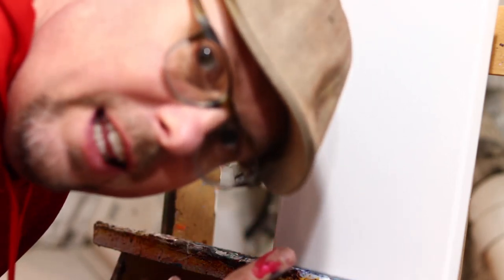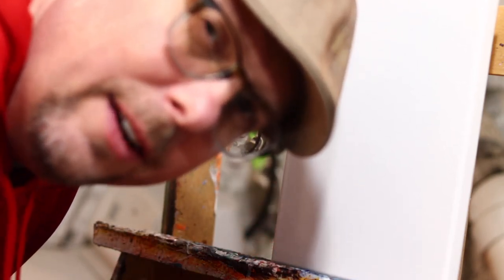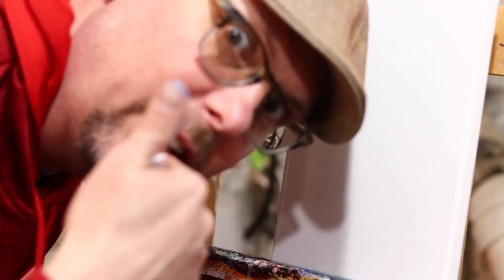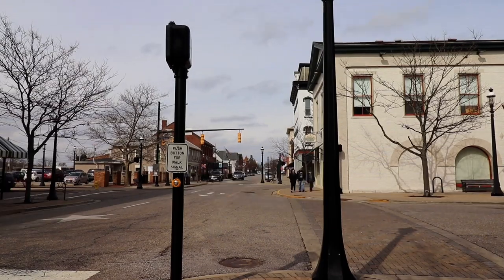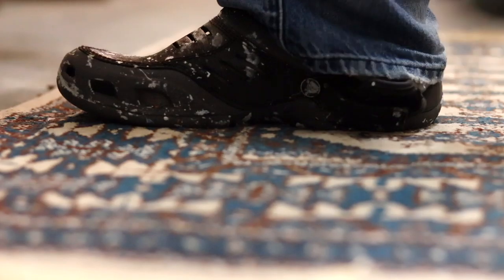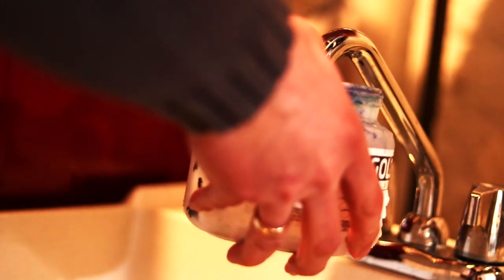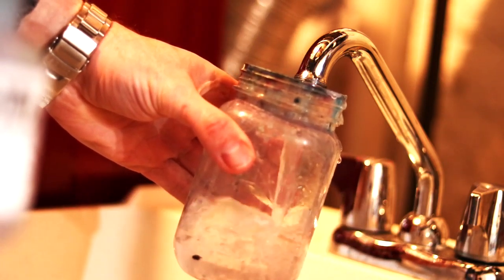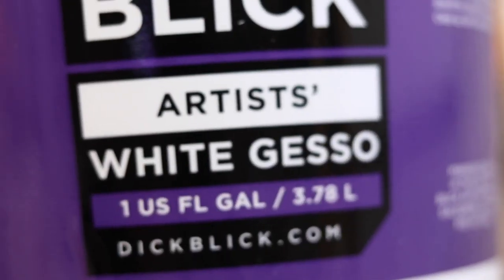We're doing Metal Mayhem style. First we're going to lay down a base kit layer in gesso, and this will allow all the other layers to kind of glide right across that paint and look really nice. Let's run through the colors: Quinn Red, Artis Gesso, Quinn Blue. Let's get the party started.